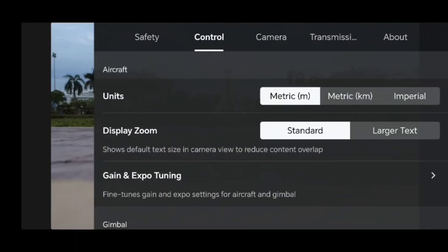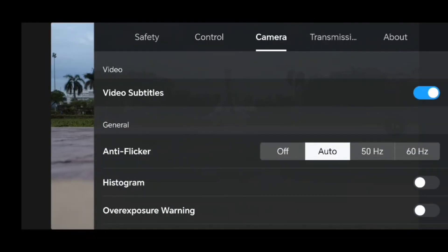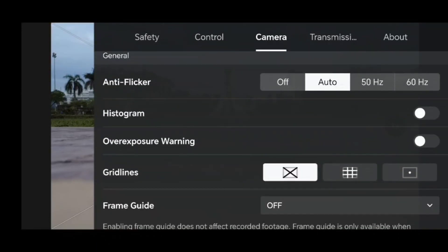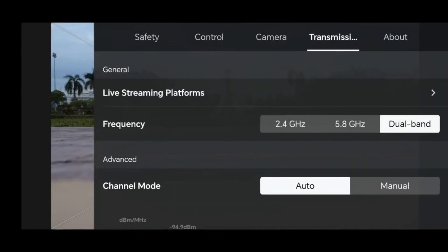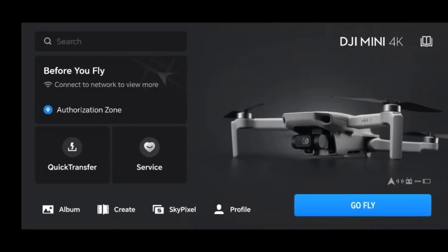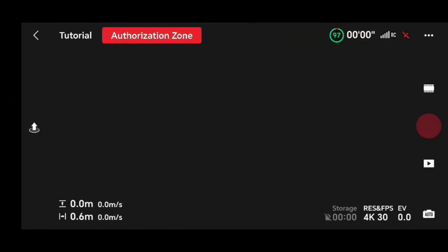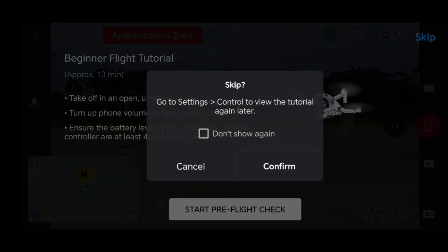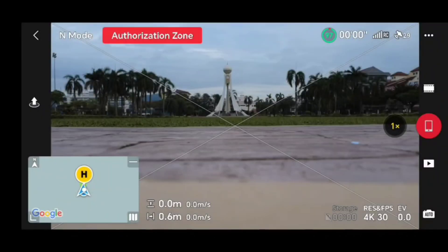Before this, I flew with the default parameter — the auto RTH was set to 100 meters. When I flew and clicked the RTH button, the drone was not responding at all and never came back to the home position. That's why this time I changed the RTH to 35 meters and want to test it now.